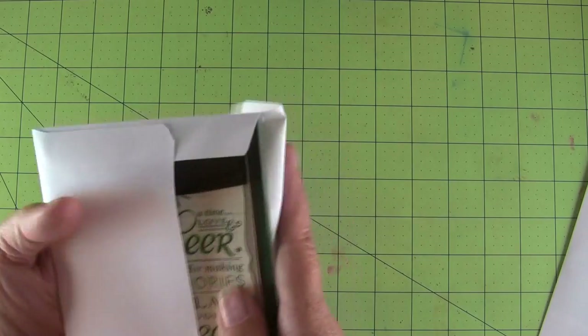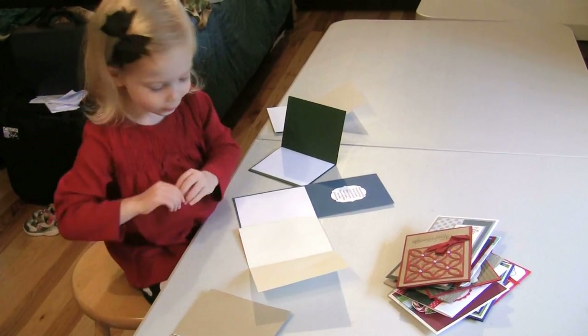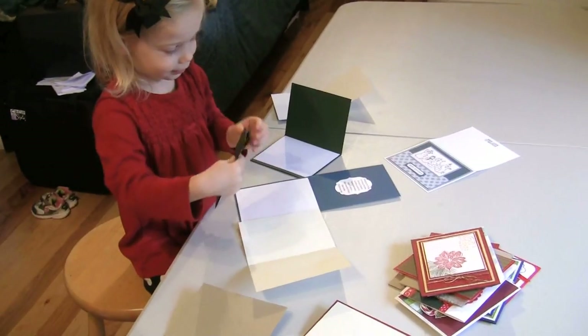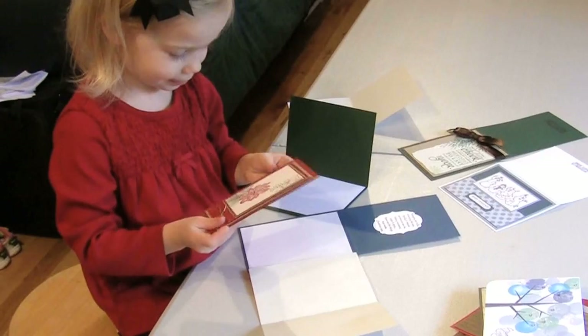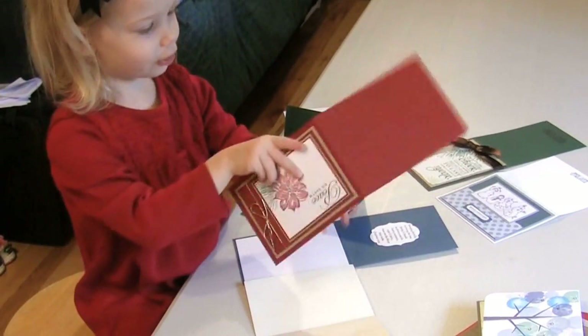Now my little friend Penny, who is three, came over and helped me sort some hot dog and hamburger fold cards. Let's take a look at her work. That's a hamburger. This might be a hamburger. That's a hamburger. That one has a big bulldog. That's a hot dog one. This is a pretty one. A hot dog door. Isn't she just an amazing little girl? She's only three.